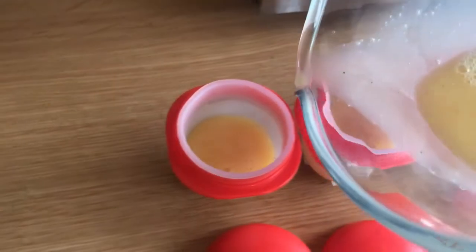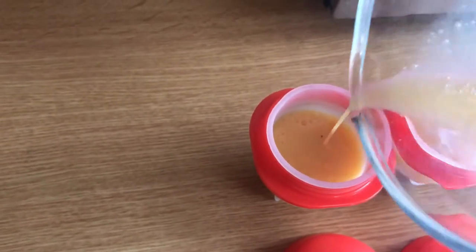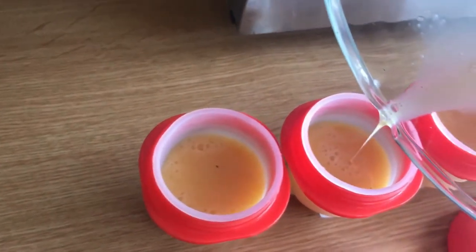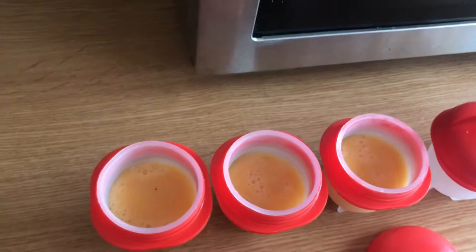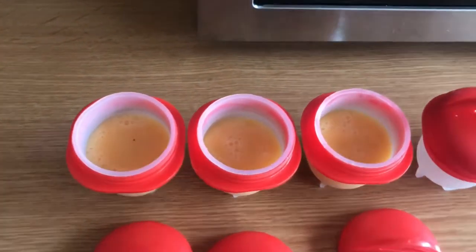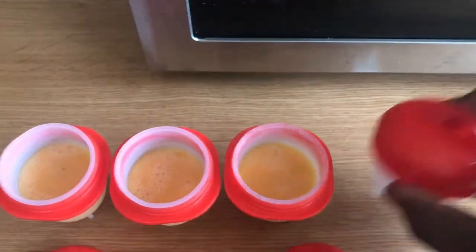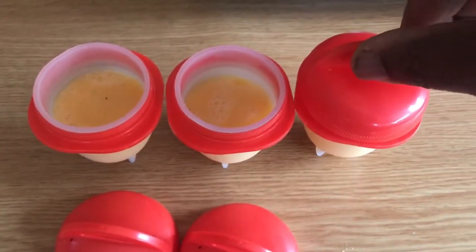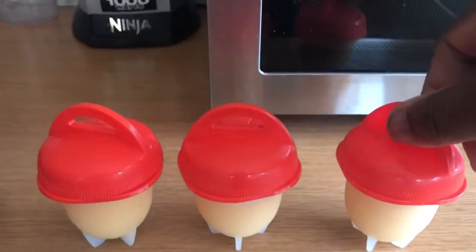These are medium free-range eggs and I find you can pour them just up to where the plastic ring is — that should be enough. Now I've poured them in, I'll remove these two and then all you do is screw the lid on. Now I'm going to put them into the pan.